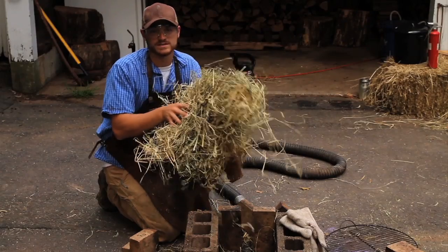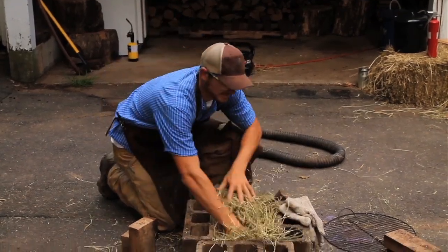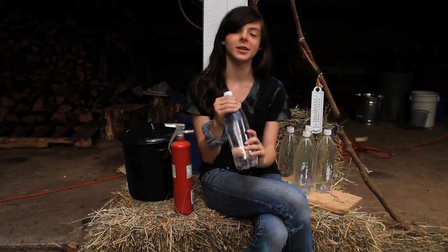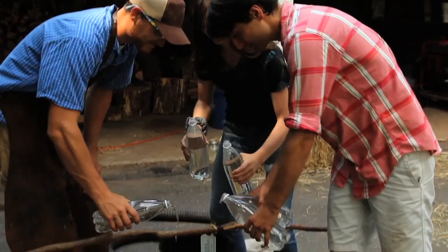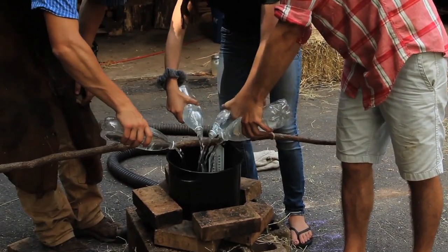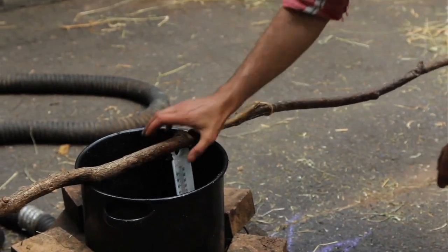Wow, there's a lot of energy in there. Let's try and measure it. This is the amount of hay that one goat eats in one day. I have five of these one-liter bottles of water. Every degree that the water goes up will represent five calories from the hay. We're at 28 degrees now, so let's see how high we can get it.